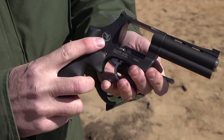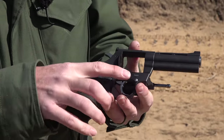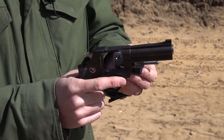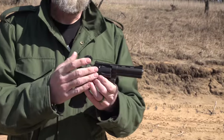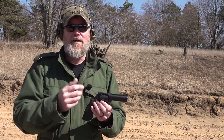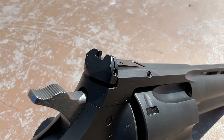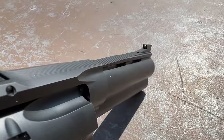One side says 'Korth,' the other has the Nighthawk logo - Nighthawk is the one bringing these in from Germany. There's also a little button on the frame that when you depress it allows you to take the cylinder out entirely, which we'll discuss in a moment. The gun chambers .357 and .38 in the cylinder currently installed, and it will also chamber 9mm with a cylinder swap. Across the top there are nice serrations, a micro-adjustable rear sight, and up front an 18-karat gold bead front sight.